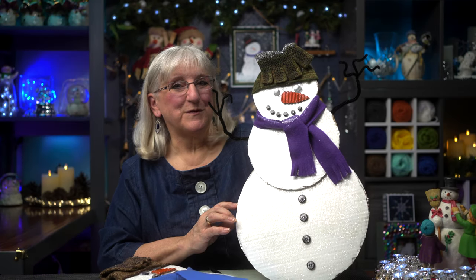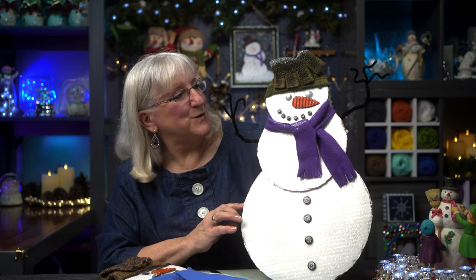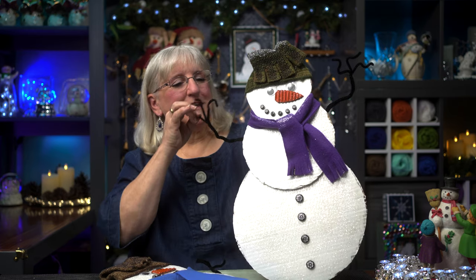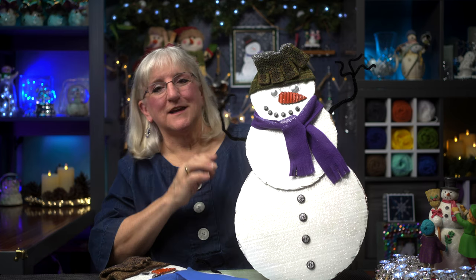Hi, on this episode of Tweaks with Tweak, we're going to make a snowman to hang somewhere on your wall, on your door. Nice to meet you, Mr. Snowman. He's never going to melt and he's always going to bring a smile — I guarantee it. Join us.